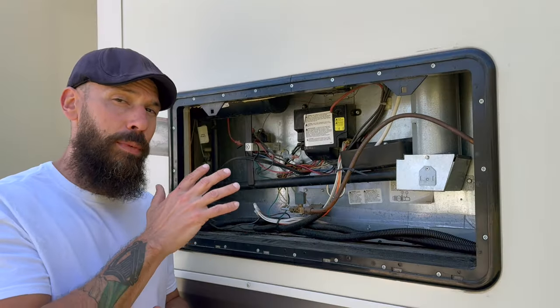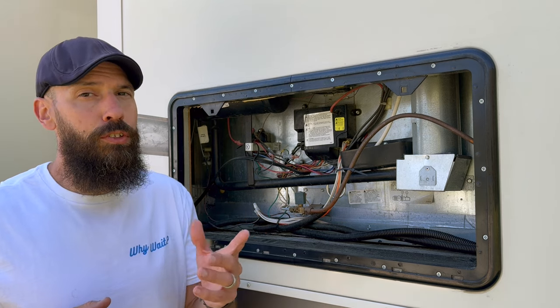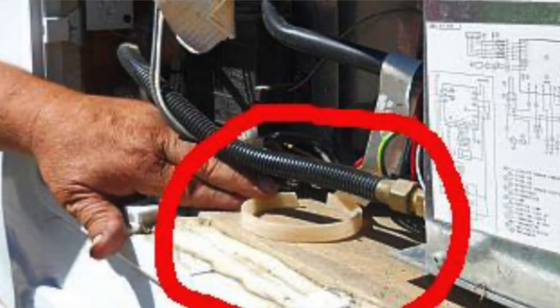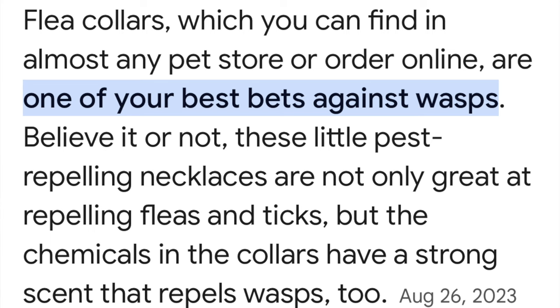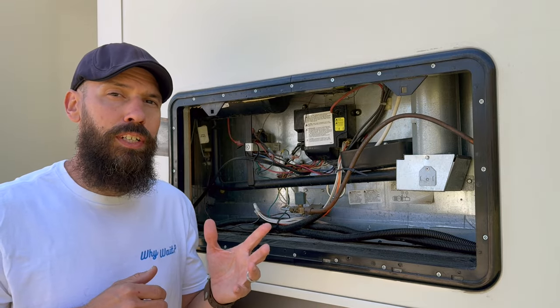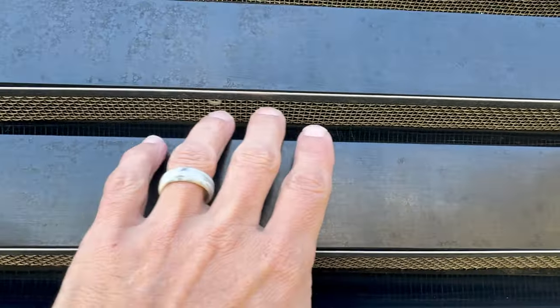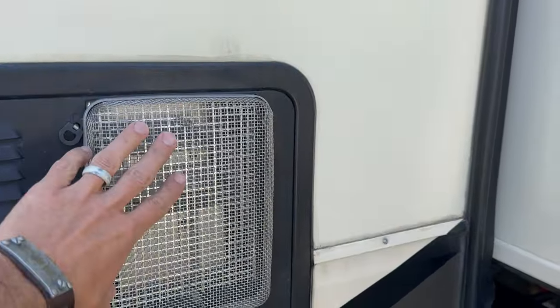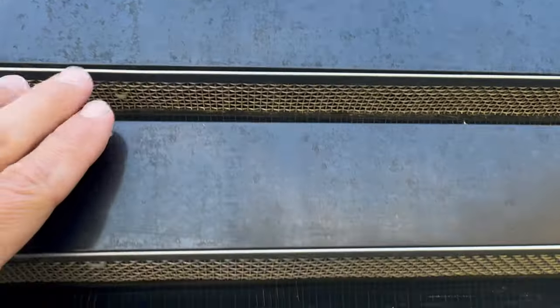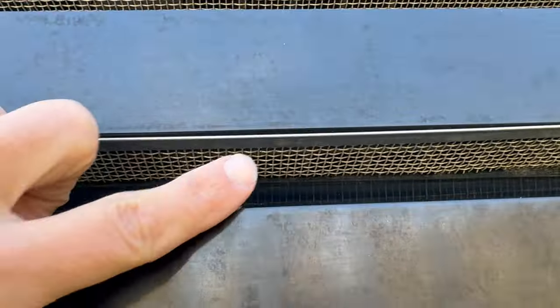Inspect for mud daubers, wasps, and other critters. A trick I used in my water heater area was cutting up pieces of a cat flea collar and placing them inside — I never had a wasp problem again. Even better, get Camco screens for your refrigerator, water heater, and furnace vents to prevent wasps and mud daubers from building nests inside.